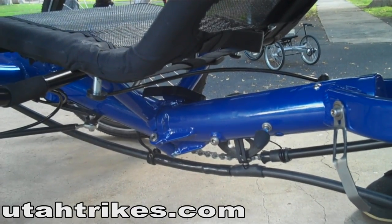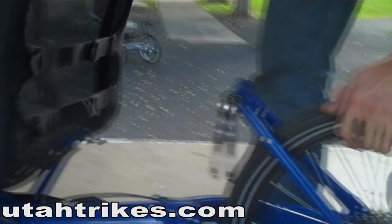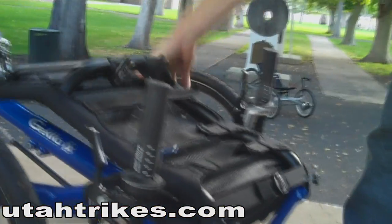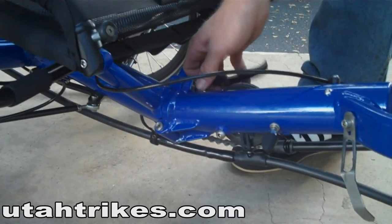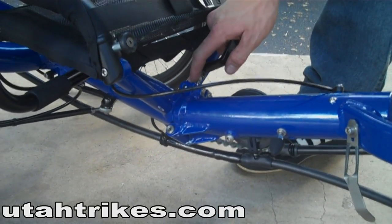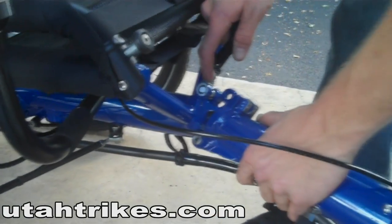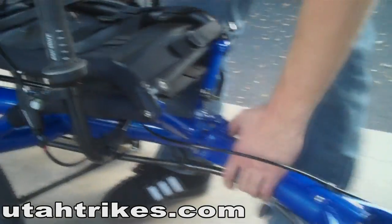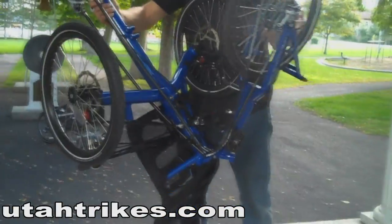Folding the trike is easy. All you've got to do is first release the top quick release for the seat and flip it forward. Next, release the under-seat quick release. You're going to pull it down and away so that the locking mechanism comes out. Then pick up the trike from the front and rear and simply fold it together.